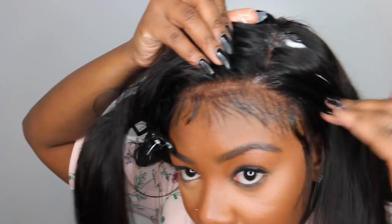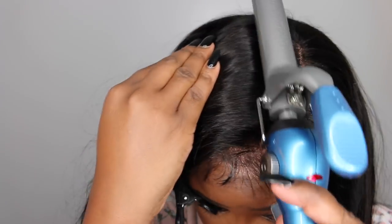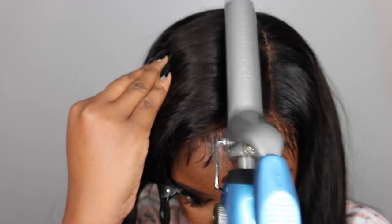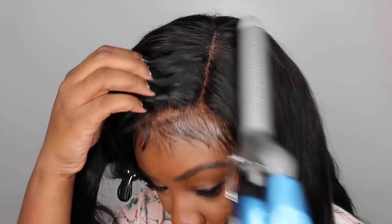You do get quite a few flyaways in your parting. The best way to combat that in my opinion is foam lotion. Obviously you can use a curling iron or flat iron — I am using a curling iron to lay those down — but I find that having a little bit of product like a foam lotion helps make sure they don't come back up. It makes it look like you're fresh out of the salon.